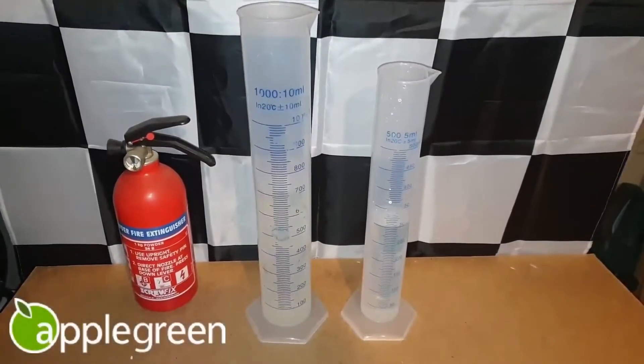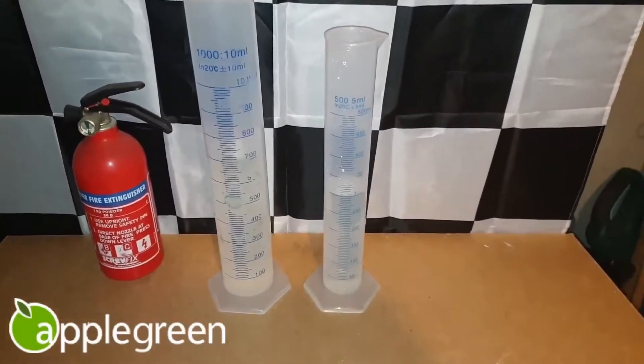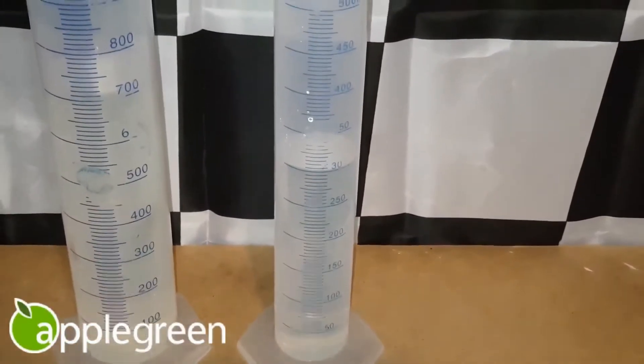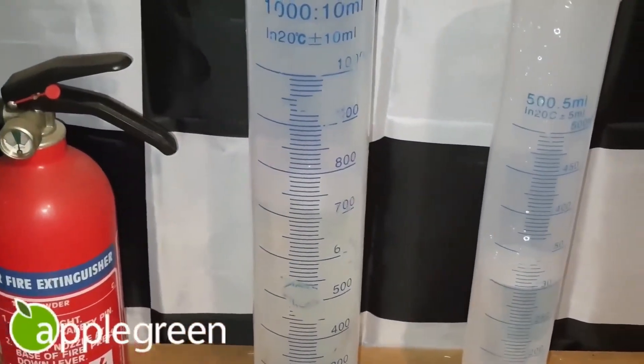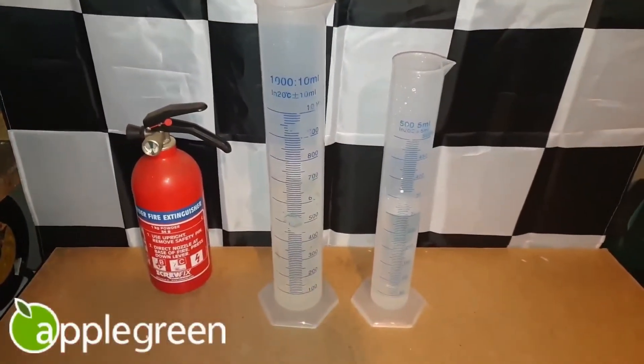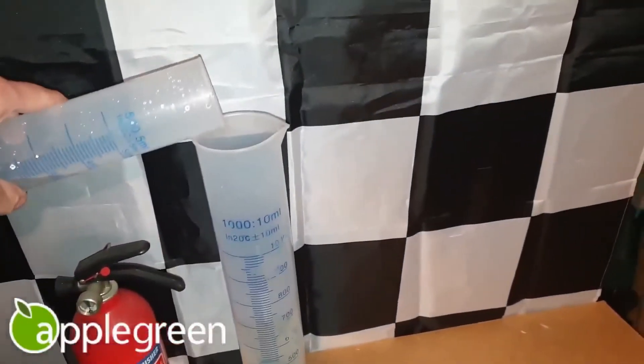Please see part three of this video series to see this testing method explained. In short, we'll be adding 300 millilitres of water to 700 millilitres of the test petrol. Apple Green's is the first petrol I've tested that's this clear, so it might be a little hard to spot the separation line.